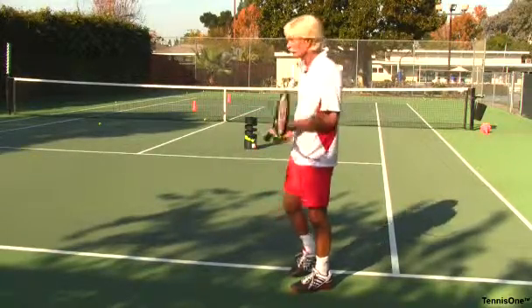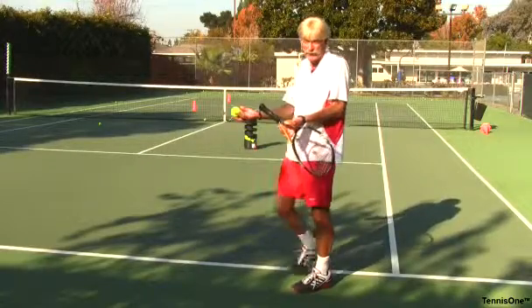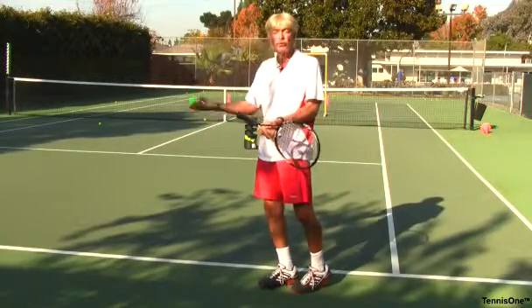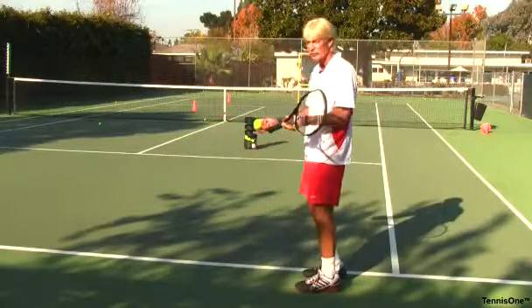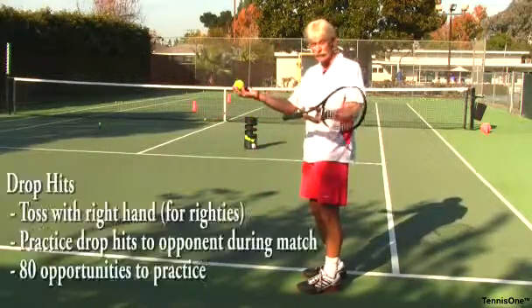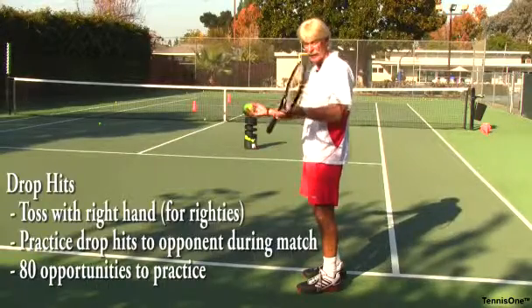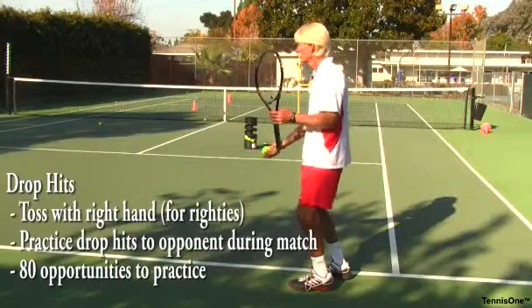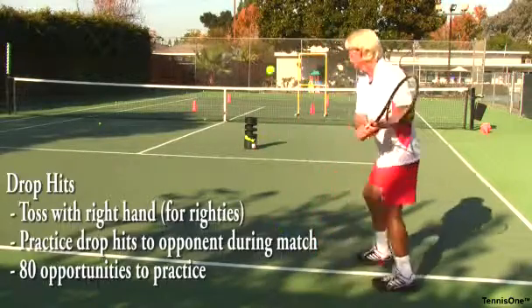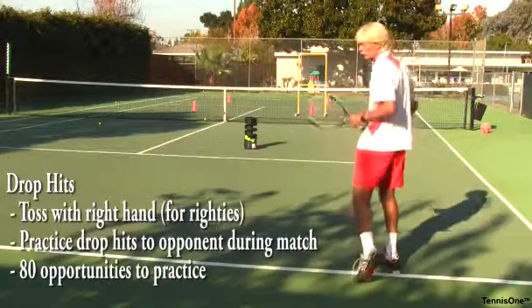So how would I practice with two hands? A drop and hit is one of the best ways to practice because you get the ball where you want to hit it, and you can move to work on your footwork as well. When you toss the ball, I would suggest tossing it with your right hand if you're a right-hander. Hold the racket with your left hand in your ready position. Toss the ball up because as you toss up, it allows you to find your grip and then execute your shot.